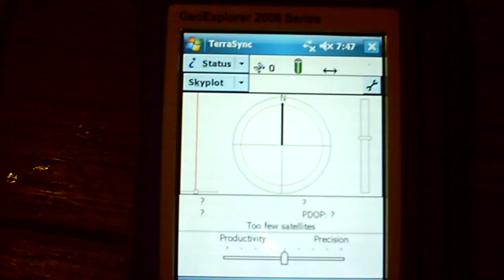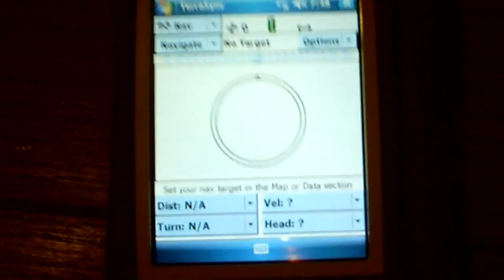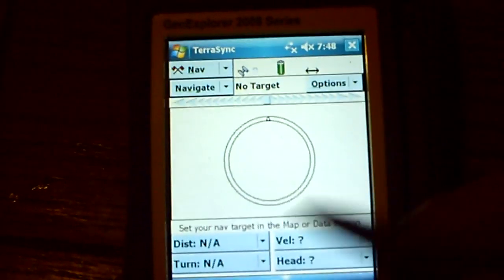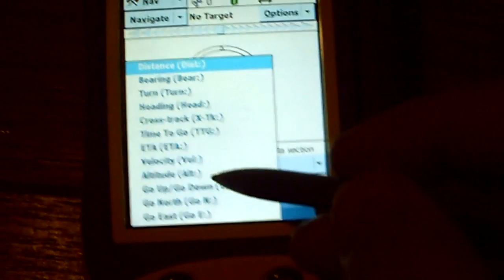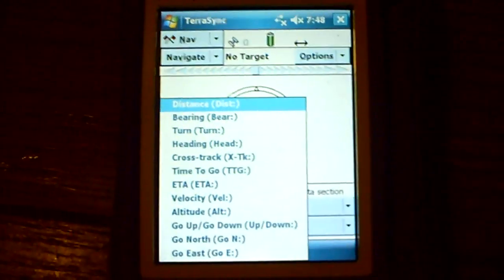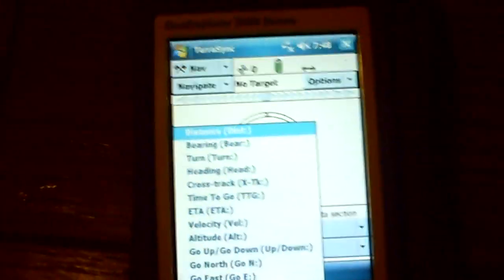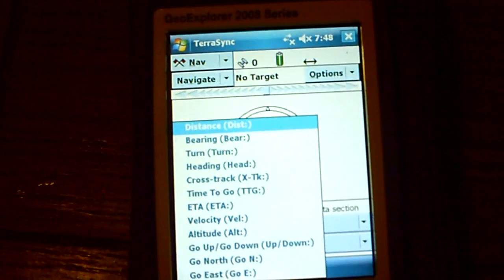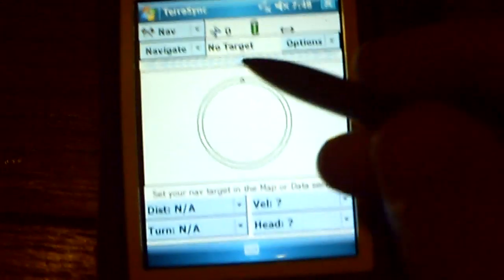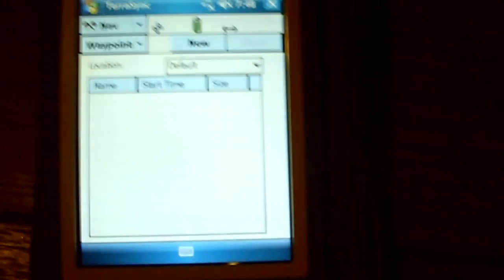Let's hit the cancel button there. Then the map — see status — this is basically going to tell us our satellites, which aren't on there because we are inside. Navigation: this is kind of neat. When you do finally get it going and you've got enough satellites, it'll start telling you direction, distance, turn. You can go down here and see velocity, altitude — you can see a lot of stuff with it. This is a really cool navigation system. It's kind of expensive for navigation, but you know, probably running total package about seventy-five hundred bucks.